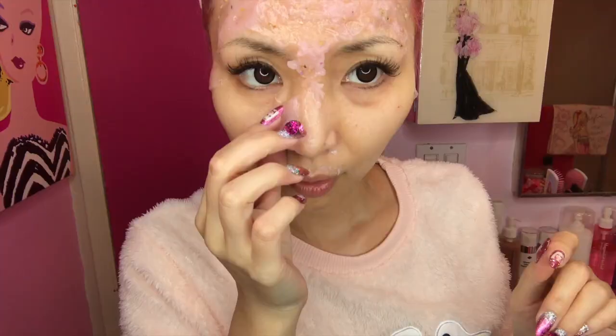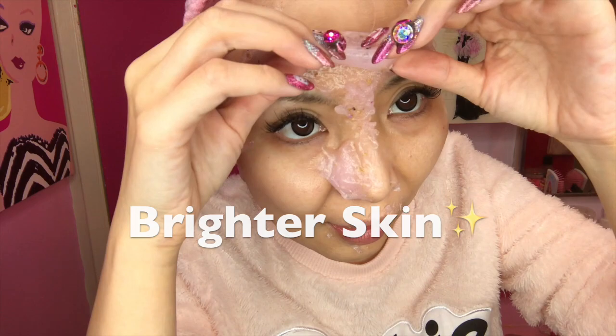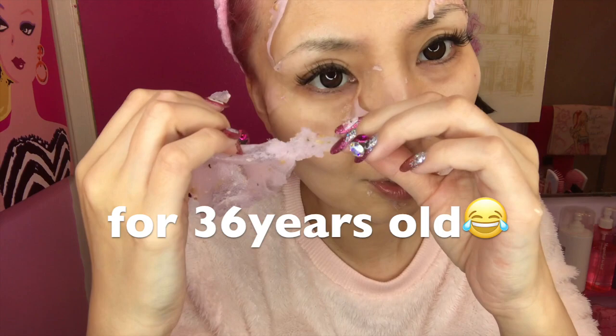It works perfectly — improves your skin, whitening, anti-aging. I need something like that because I'm 36. The rose contains a lot of vitamin C. It smells really good. I cannot believe this smell is from all natural ingredients.